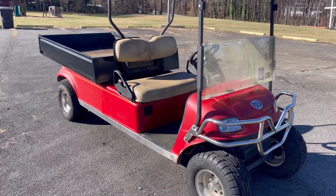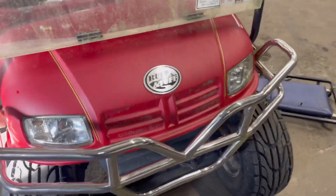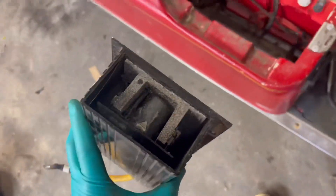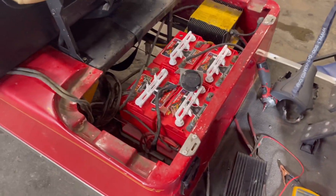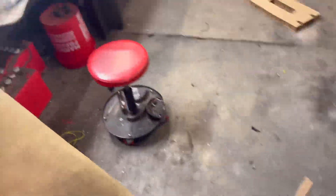Today we've got a 2005 Rough and Tough with a bad controller. We've already taken it out — here it is, fried. It let out that classic blue smoke that you can't put back in. Anyway, today we're going to show you how to change the controller and upgrade to an AllTraks.